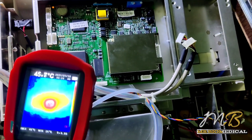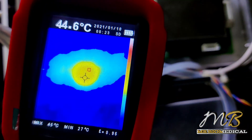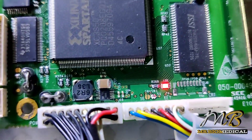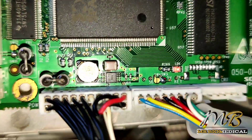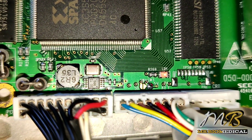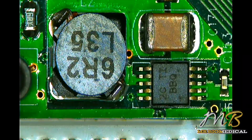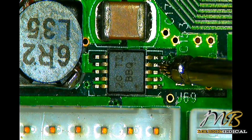I found that the IC near the capacitor appears to be shorted — this IC must be shorted to ground. Let's check it with the multimeter in diode mode. Testing that IC — I'm getting a short on it.